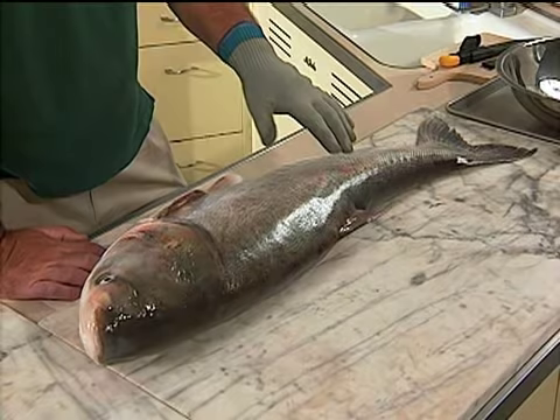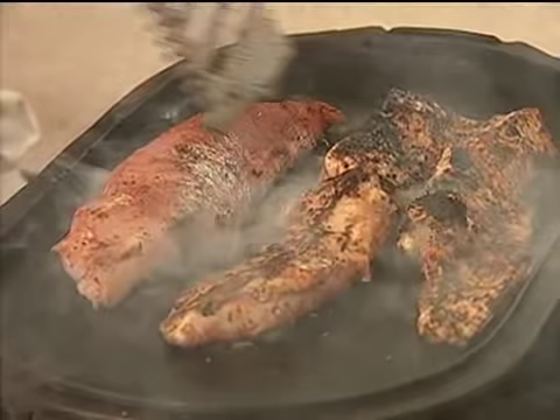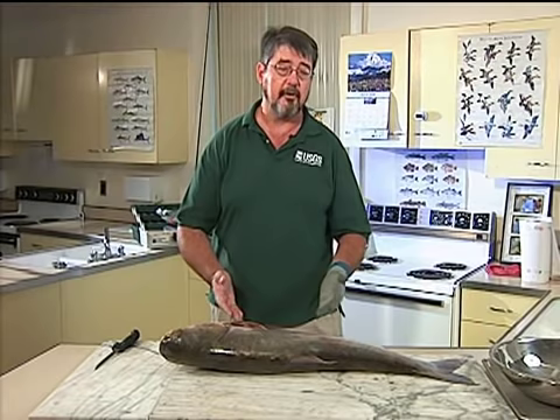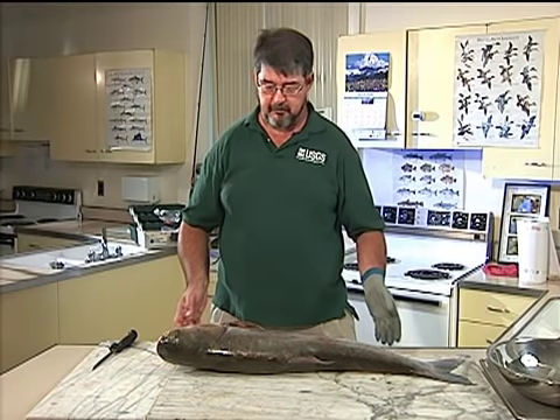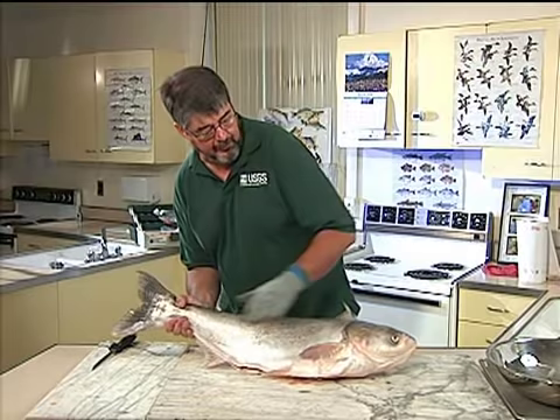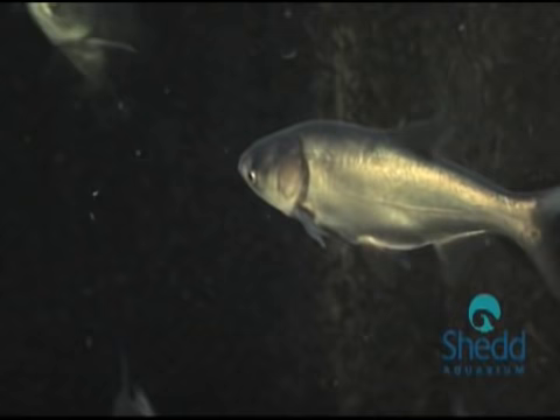These fish do have bones in the fillets, but the bones are large and easy to eat around if you know what you're doing, or you can totally debone the fillet. The meat is delicious — it's not at all like a common carp. This fish isn't even very closely related to common carp; it doesn't look like one and it doesn't taste like one. It actually looks more like a salmon. It's not a bottom feeder — it's a filter feeder, which feeds extremely low on the food chain, making it a better fish to eat in terms of contaminants as well.